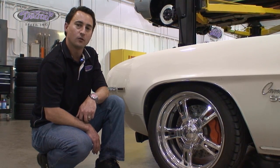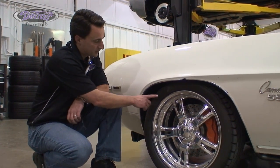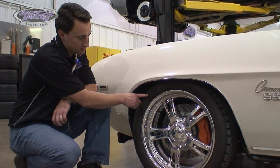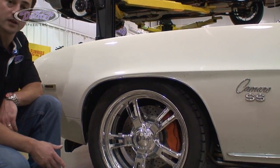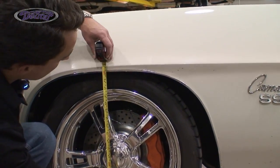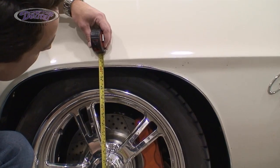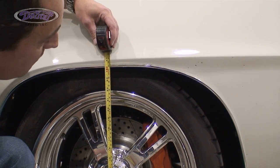With Detroit Speed's Front Speed Kit 1, which includes a 2-inch drop coil spring, on Jay's car we have a BFGoodrich Sport Comp 2 tire that measures 245/40/18, which measures about 25.7 inches tall. And as you can see, measuring from the ground to the bottom of the fender is just a bit over 24 inches, so we do tuck another inch plus of tire up under the fender.